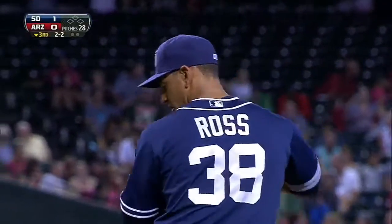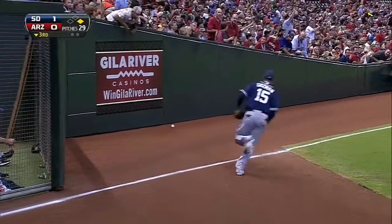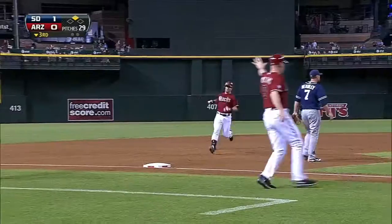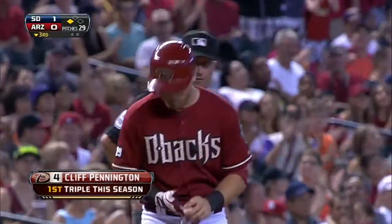Cliff Pennington just trying to find a way to get on. Oh, that could do it. There it is down the line — that's going to be extra bases for Cliff Pennington. Going for three! The throw is going to be in there standing up. Cliff Pennington, a stand-up triple to get things going here in the bottom of the third. First of the year.